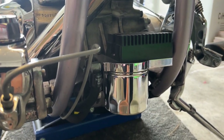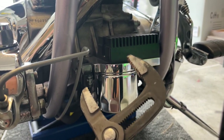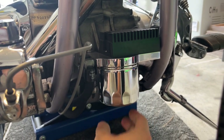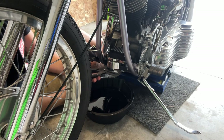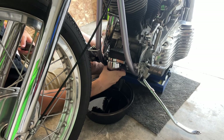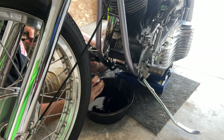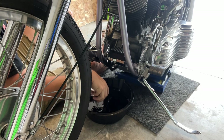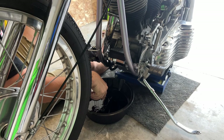Just using these giant channel locks — not the ideal setup, but just working with what I got. We got it loose now. Perfect. Just some oil in the filter. The O-ring is still on there, which is a good thing. I'll just double-check my fitting up top there and install the new filter.